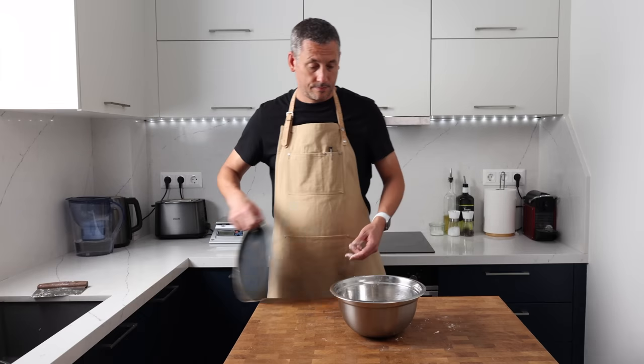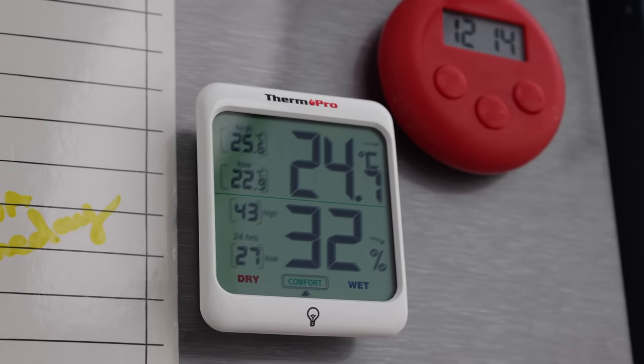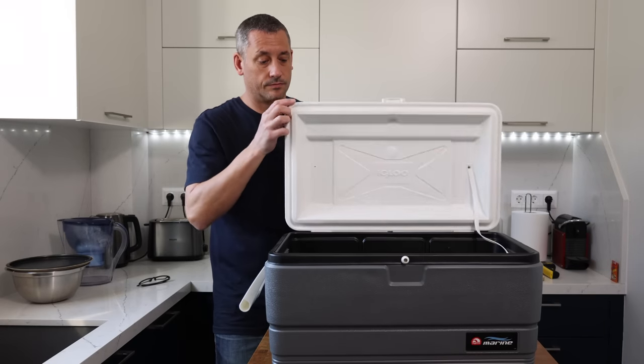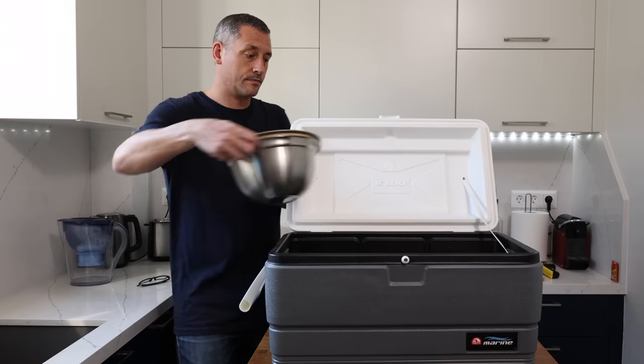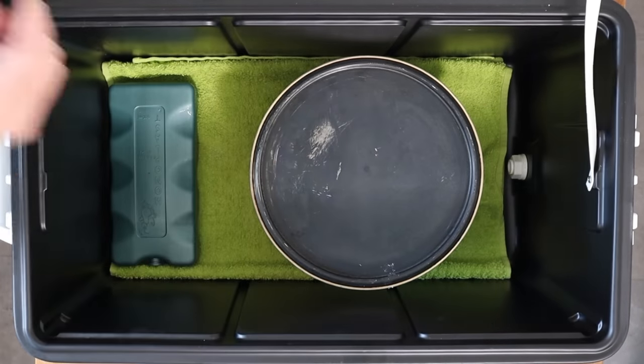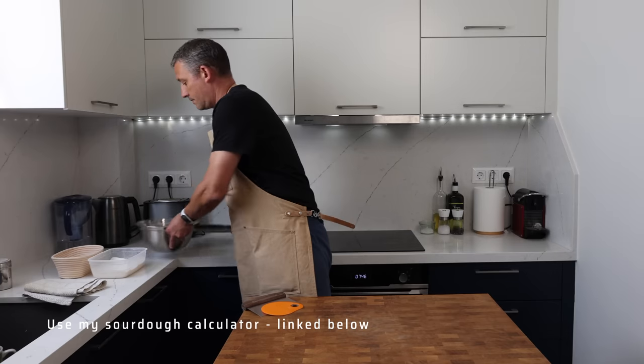This will be left to ferment at room temperature, which today is 25 degrees Celsius or 77 degrees Fahrenheit. I want to hit a minimum of five hours of bulk fermentation time so that the dough has enough time to develop strength, but I don't want to push it too far — I don't want the dough to increase by more than 75% in size. If my kitchen was warmer, fermentation would happen a lot quicker, so I'd keep the dough in a chilli bin or cool bag with an ice brick to keep the temperature down, or I could reduce the amount of starter to extend the fermentation period.